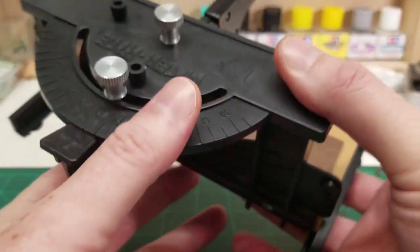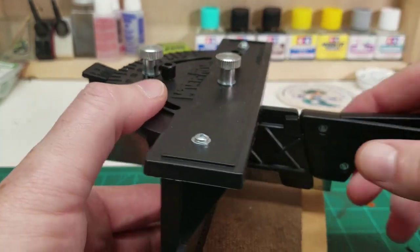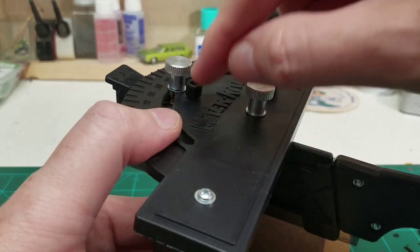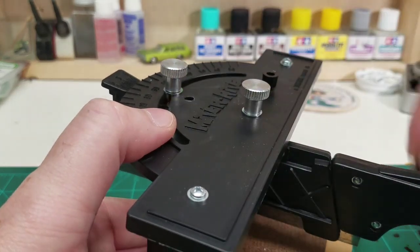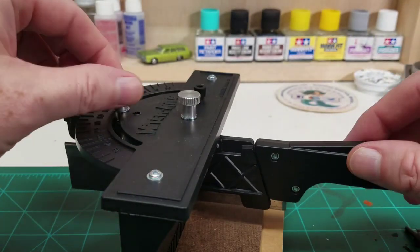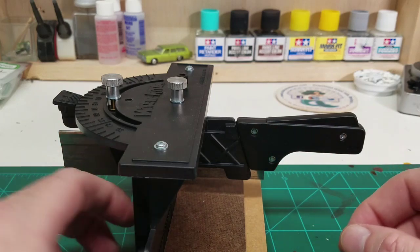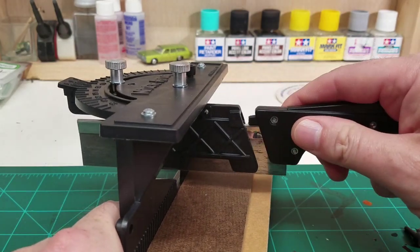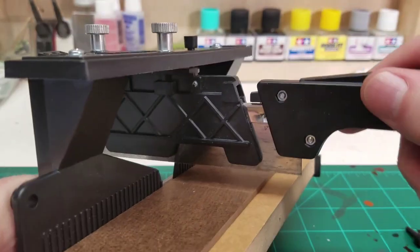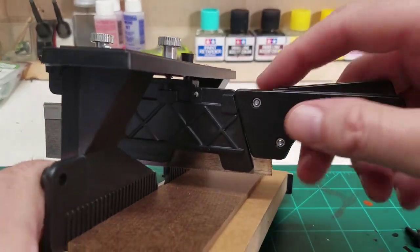We can tighten it up with these two thumb screws here. It also has this little pin right here — we pull it out and this locks it into the 90-degree place. It's got a spare pin over here as well, just in case this one goes on walkabout. So we have full range of movement. What I think is really slick is that we do have to assemble the actual saw itself — we add this plastic handle — but it's got this special little notch right up in here which locks into this area and keeps the blade up and out of the way while we're figuring out our cut.